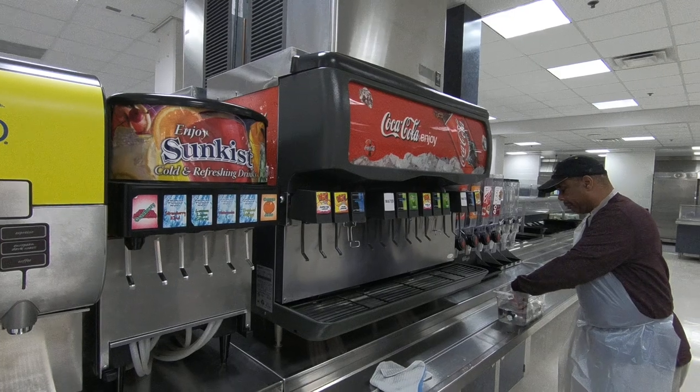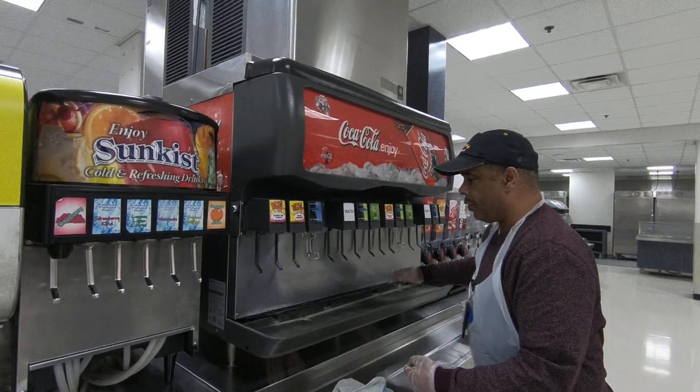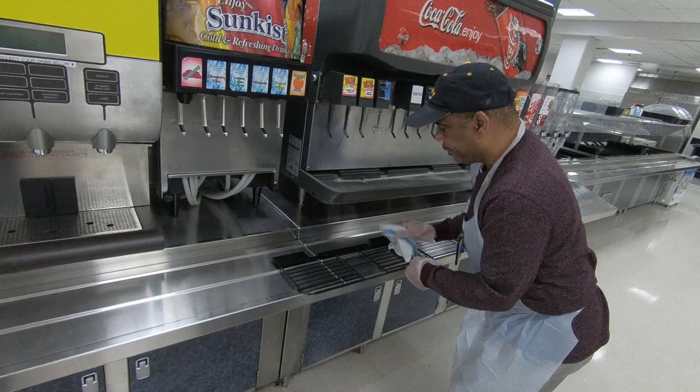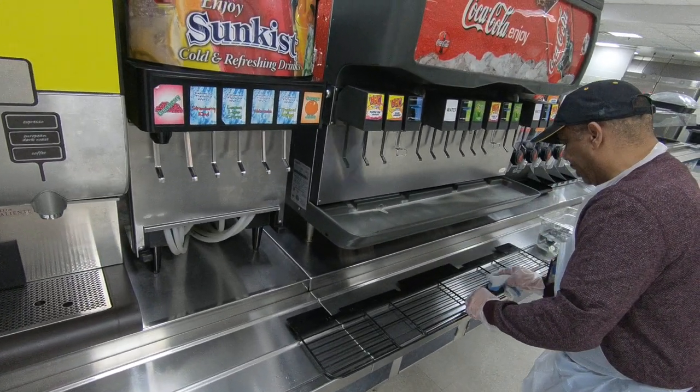With your beverage machine — with your PowerAde — you're going to take that grate off. Use your 133 rag to clean that. All your pieces are cleaned and back in place.